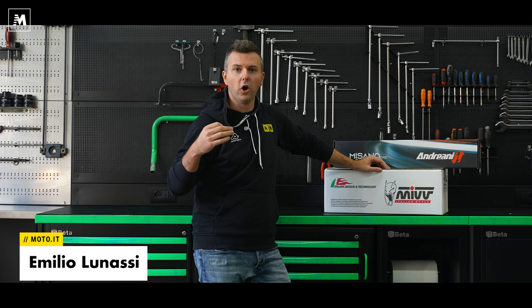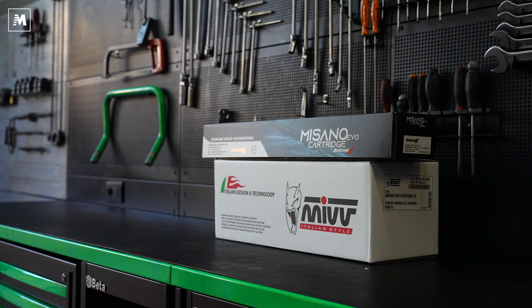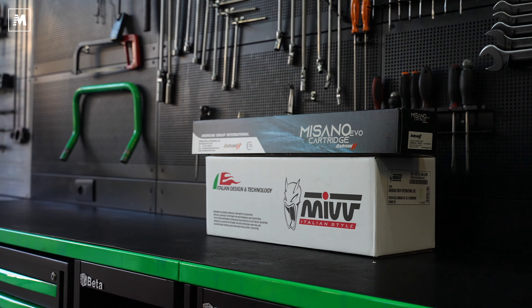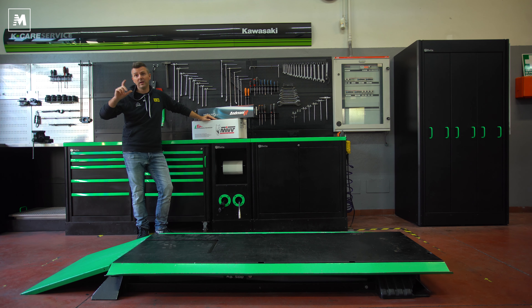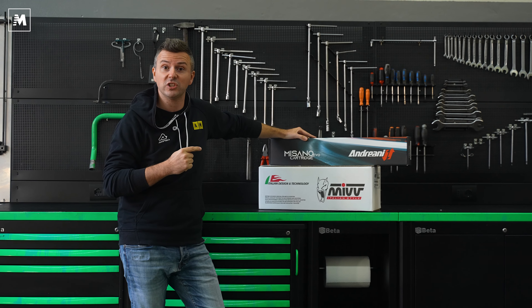Ciao a tutti amici di Moto.it, oggi andremo a montare delle chicchie sopra la nostra Kawasaki. Nel dettaglio monteremo una nuova cartuccia Misano Evo dell'Andreani e un nuovo scarico della MIV. Uniremo utile a dilettevole, estetica alla tecnica. Andiamo ad aprire i nostri pacchetti e vediamo cosa c'è dentro.